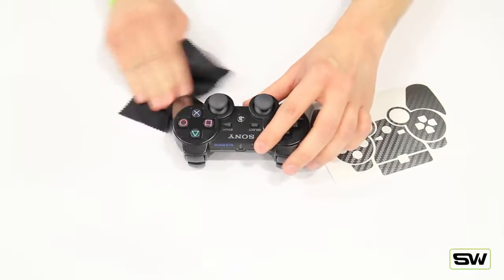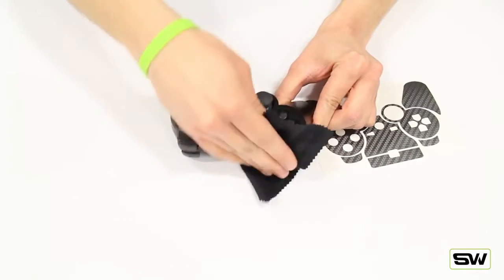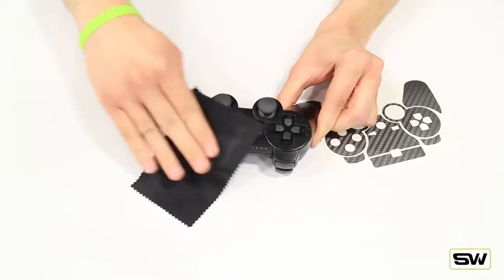Let's go ahead and get started by using a microfiber cloth that comes with every purchase. Go ahead and wipe down the controller to remove any excess dirt or dust, so nothing gets caught under the wrap.